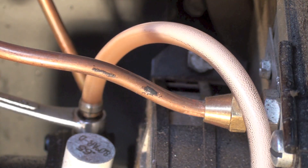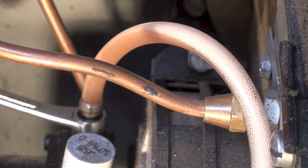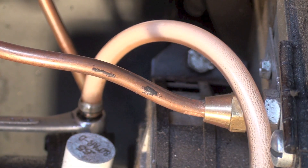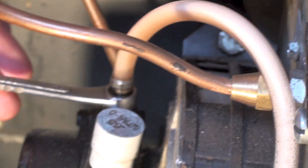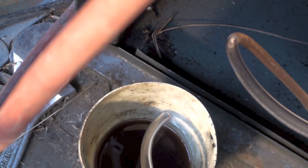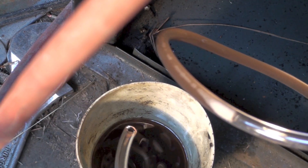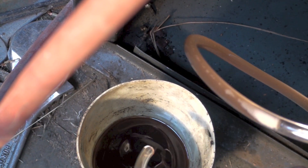It started to actually just bleed bubbles and there's hardly anything coming through. If you look down, you can see there's just nothing coming through. That's a blockage, almost certainly.